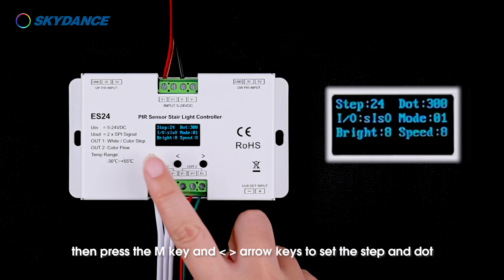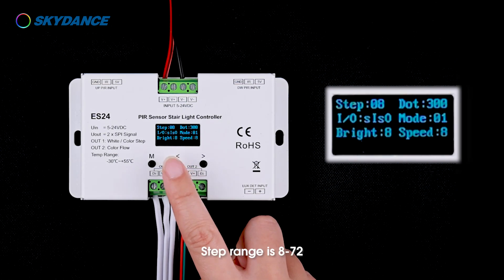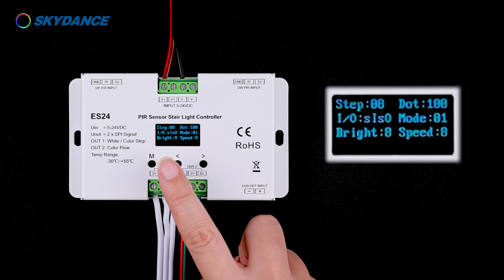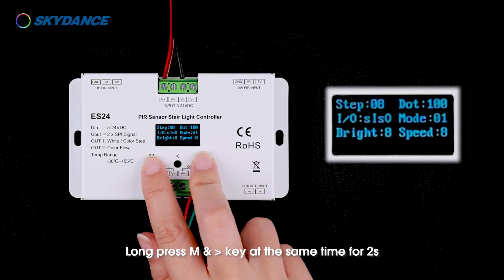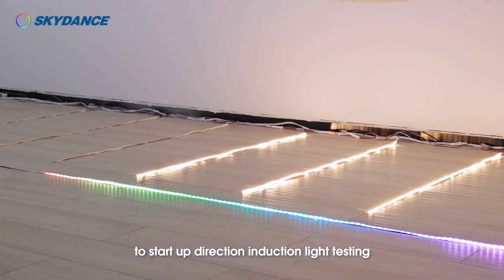Press the M key and left and right arrow keys to set the step and dot. Step range is 8 to 72; pixel strip dot range is 24 to 720. Wait for 15 seconds or long press the M key to exit parameters setting. Long press M and right arrow keys at the same time for two seconds to start up direction induction light testing.